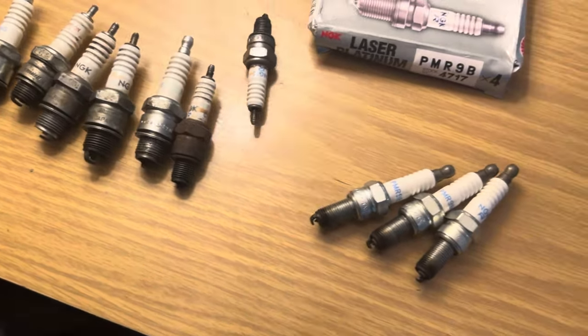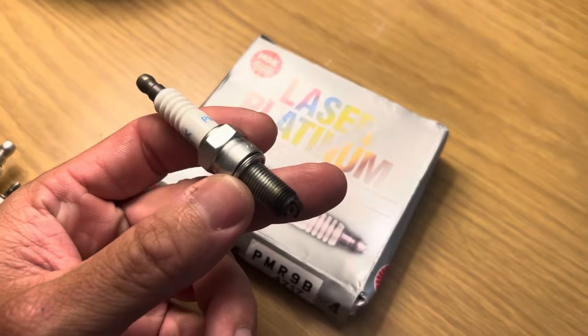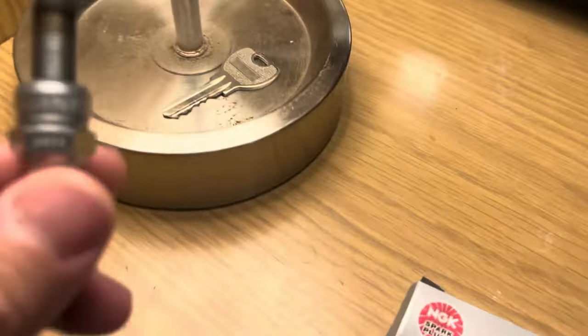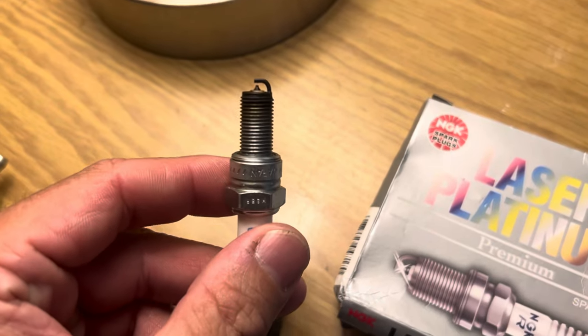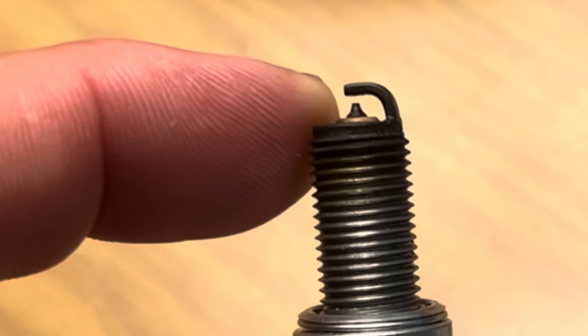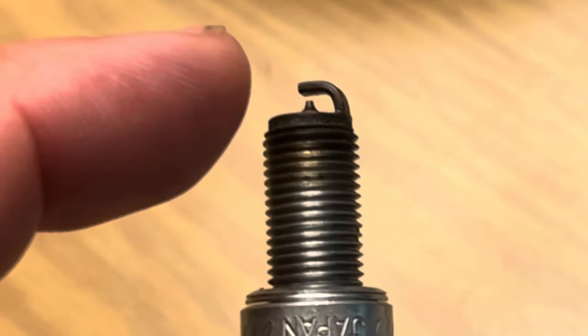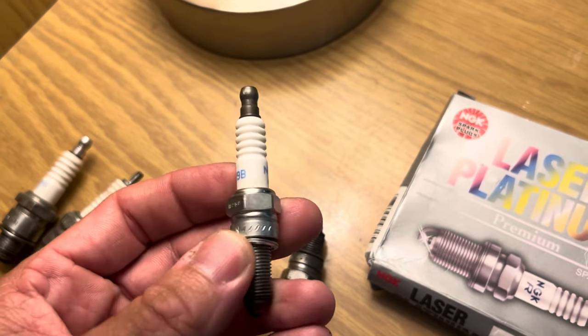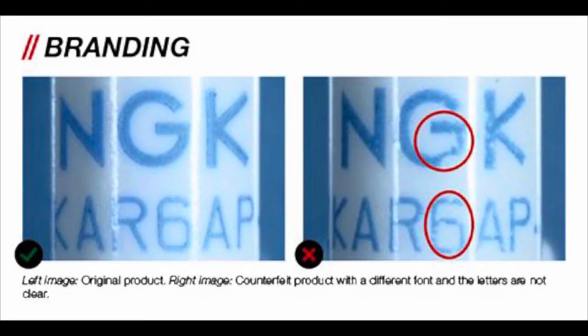Here I've got quite a few different NGK plugs — some older, some newer. The most important thing: these right here are genuine confirmed plugs. Looking at them from the bottom, you can see that the electrode has a little bit of a taper to it. A counterfeit one would have just a cylinder without that taper.